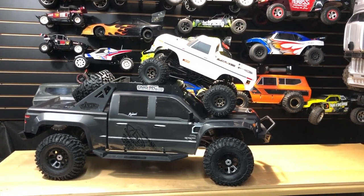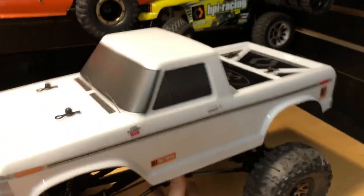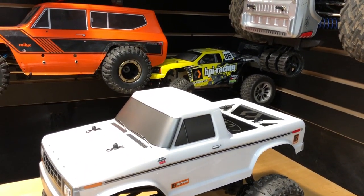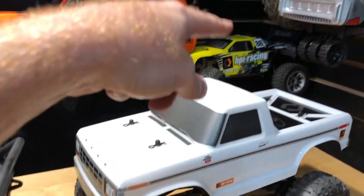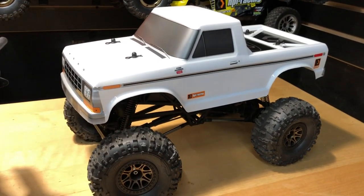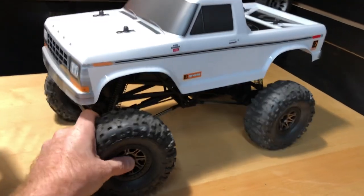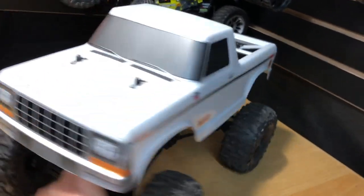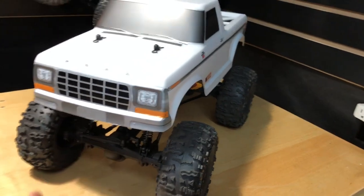So there you go — the one-fifth scale large one at 11 miles an hour, and this HPI at 24 miles an hour. I was impressed with that. I knew it was going to be over 20 miles an hour when I saw it. The Clawback had a Titan in it too, but I didn't change the gear ratio on it, and it's got a busted transmission anyway. Focusing back on the Crawler King — the thing's pretty cool, I like it. It's definitely a keeper, a real fun truck. It's just funny to see it going as fast as it is.